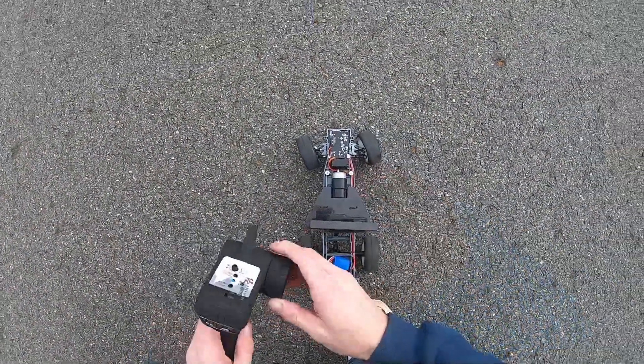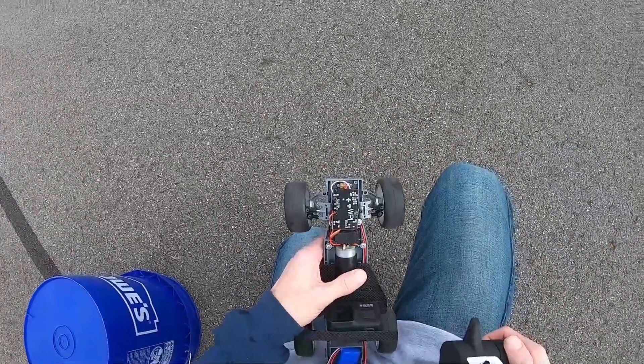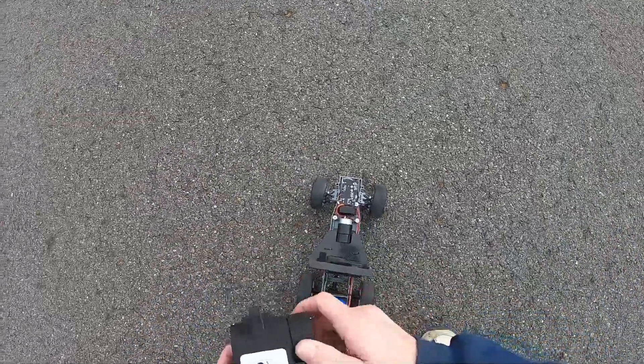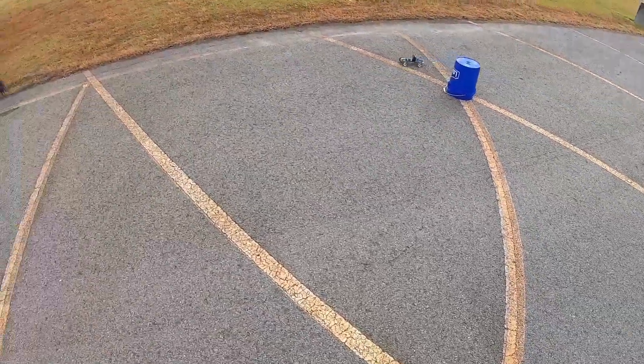Well guys, I think I've pushed over the steering servo. I think I clicked it over one. Did that work? Yes it did. Go! Oh, the quick fix in the pit. Go go go!